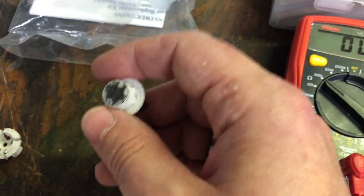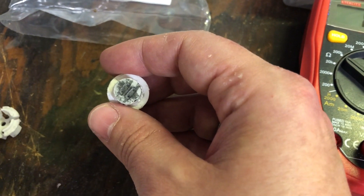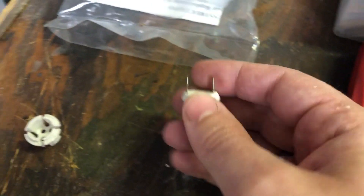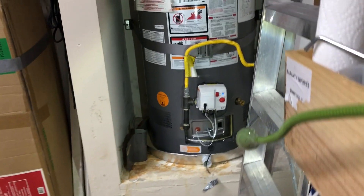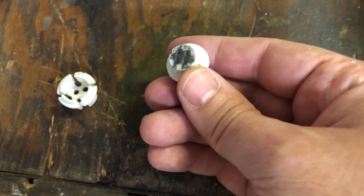Apparently gasoline fumes cause the silicone that's impregnated with carbon to separate, breaking the circuit so the resistance is lost — therefore it trips the sensor. In my case that gives eight flashes, which means the sensor has detected flammable fumes, which I can tell you it did not, several times.